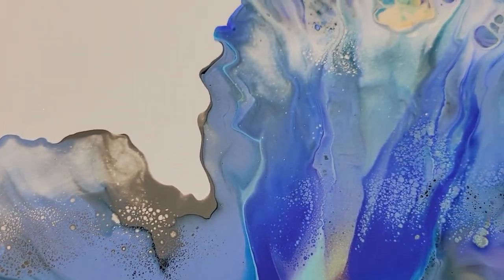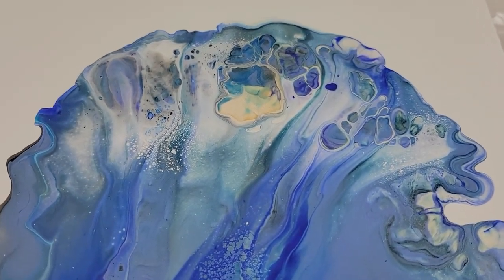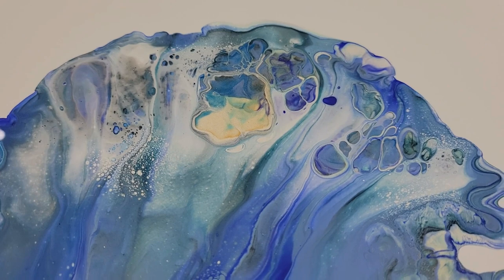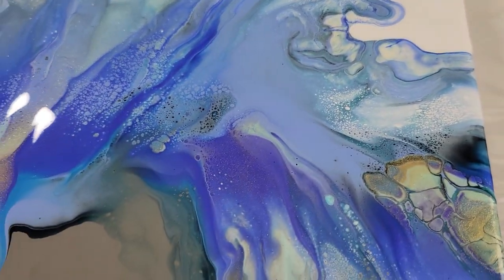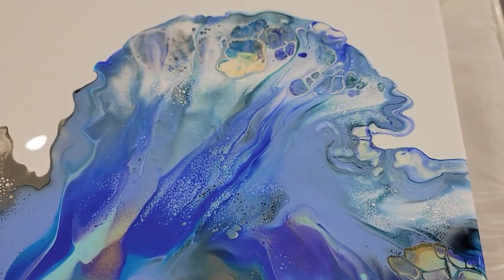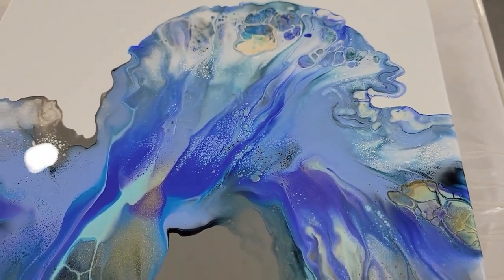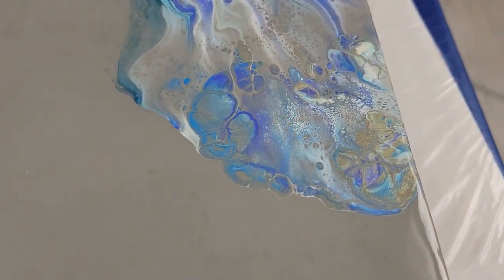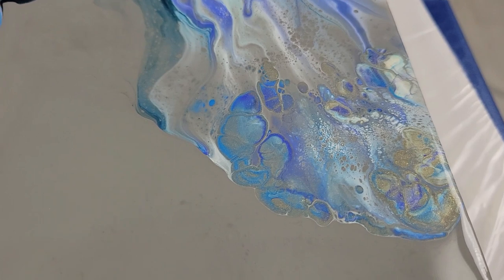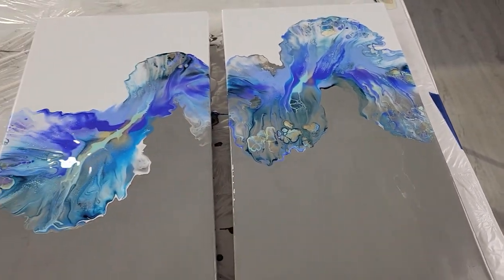I didn't see much reaction with these paints as I normally see, but it's still a gorgeous piece. I love the black — I'm sorry, the white split base here. There's a lot of cells in here. Beautiful. Tell me what you guys think — leave a comment below.